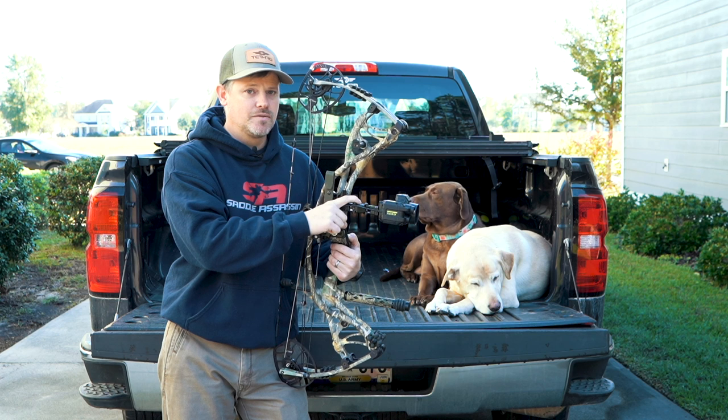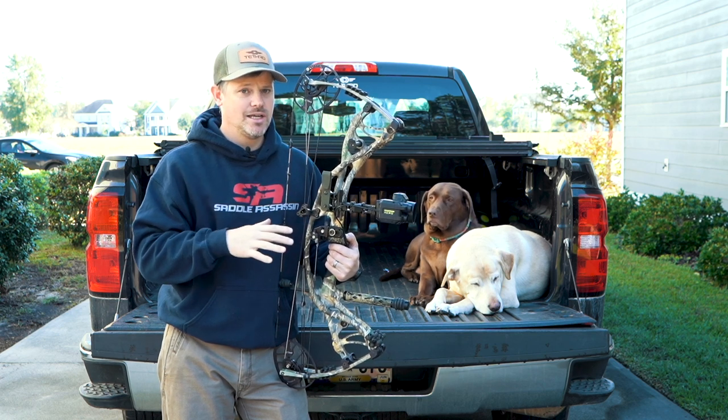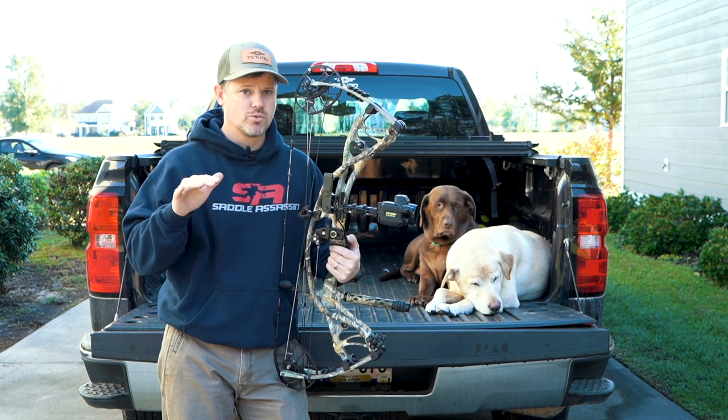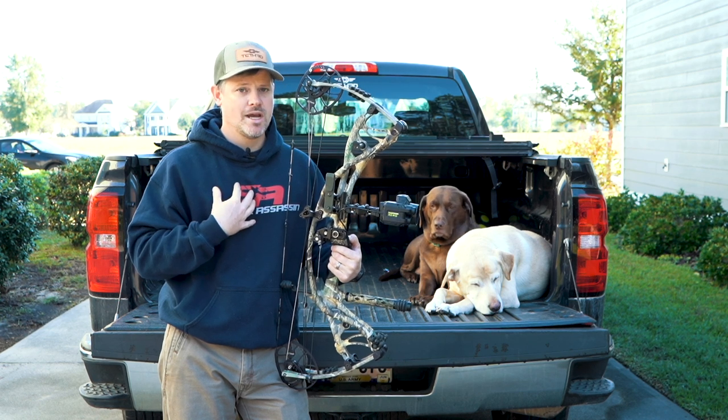I cannot believe how user-friendly this sight is. Once you get it dialed in and figure out how to use it, it takes all the guesswork out of ranging an animal, which in my opinion is a much more ethical way to hunt.